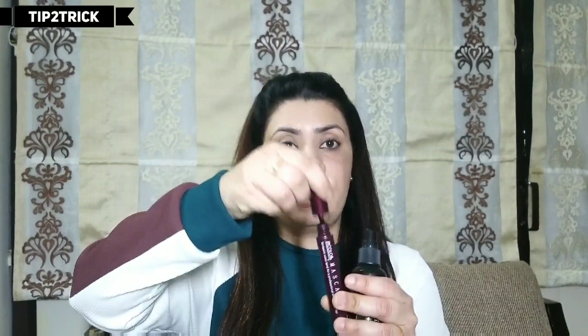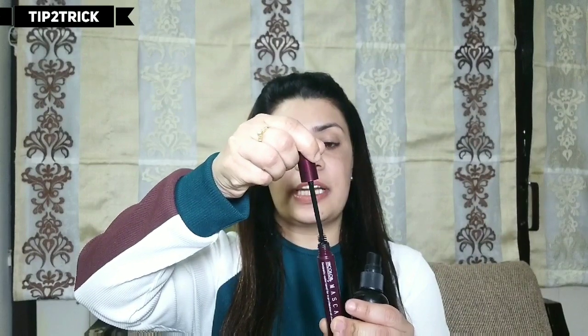My first tip is that if you don't have a waterproof mascara, then you have to take your normal mascara and dip your mascara brush like this. Then spray your setting spray and apply your mascara. This will make your normal mascara waterproof.